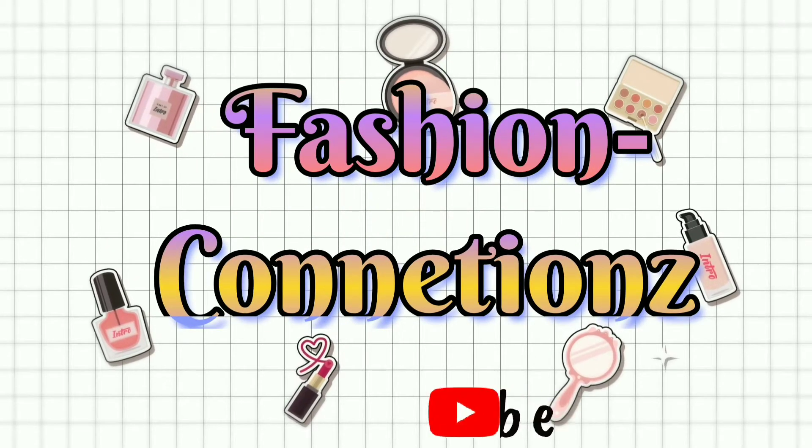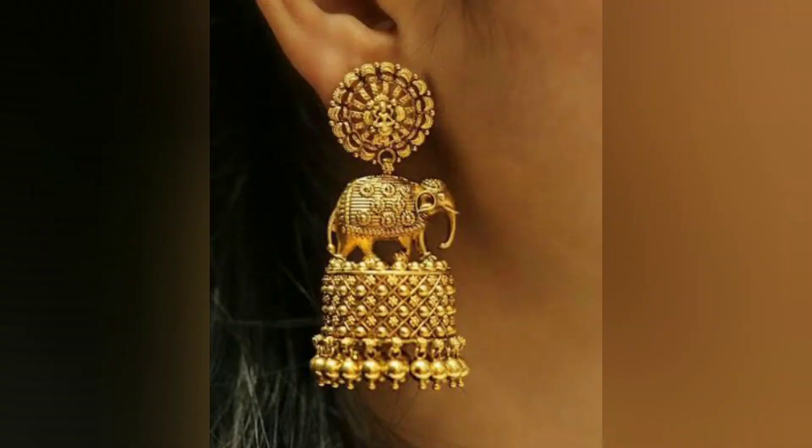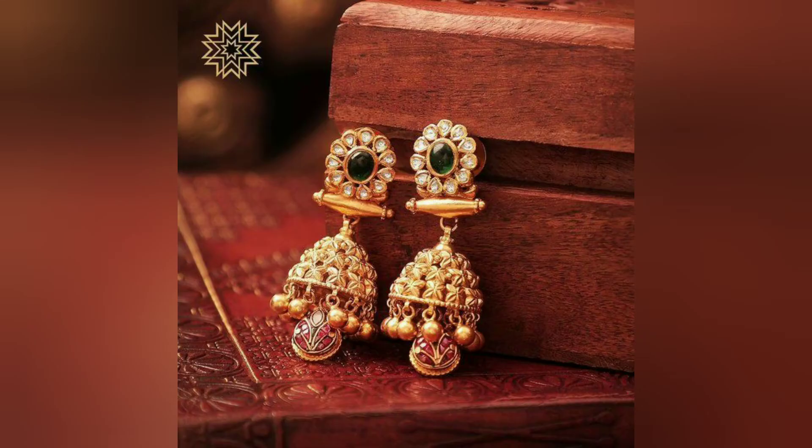Hello Friends, welcome to Fashion Connections. In today's video you will see different designs. You can put it in a screenshot, in the design, in gold, or in any metal design.